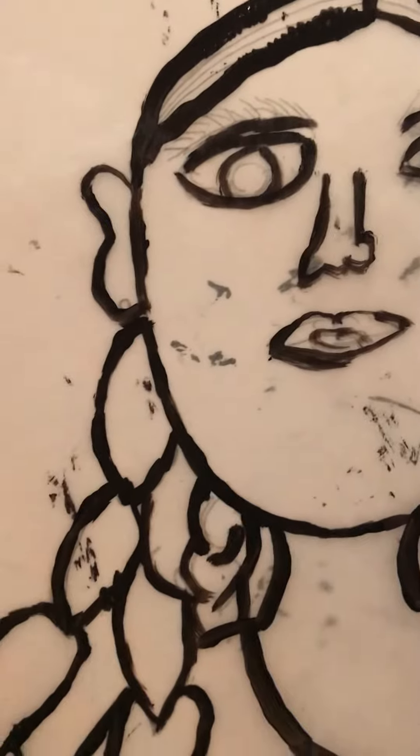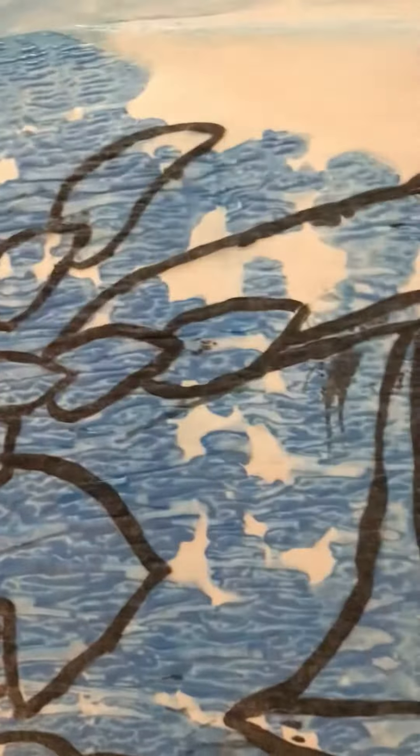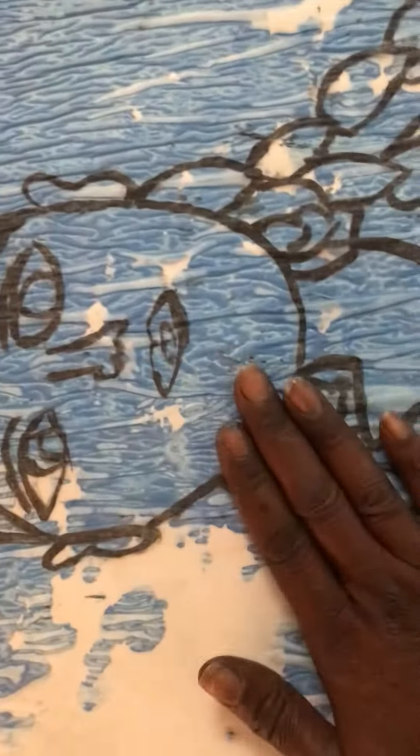My idea is to just pour a little bit of that on there, and then just flip it over and spread it out.